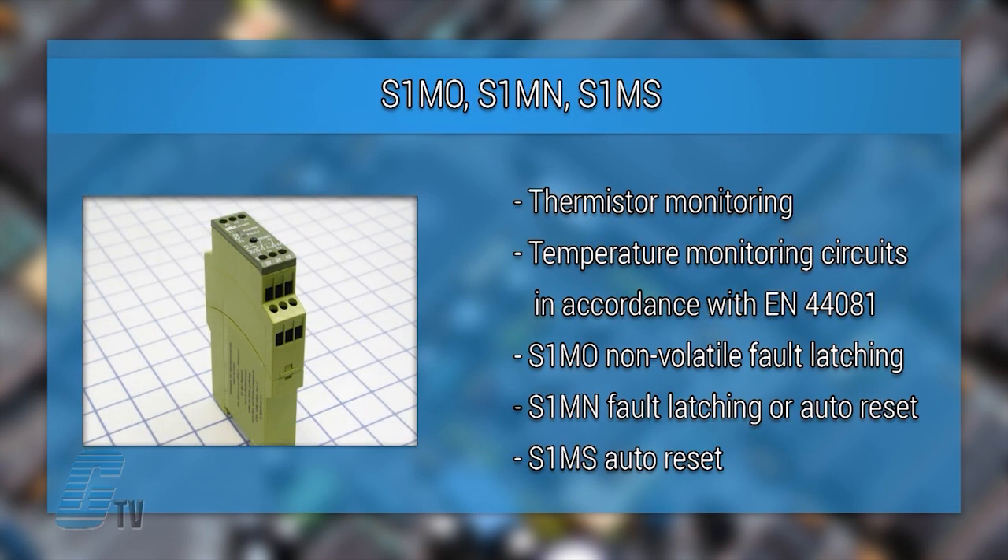The S-1MO, S-1MN, and S-1MS are thermistor monitoring relays used in temperature monitoring circuits in accordance with EN 44081 to protect applications such as motors, generators, and storage areas from overheating. The S-1MO has nonvolatile volt latching and detects short circuits in the sensors. The S-1MN has fault latching or automatic reset, and the S-1MS has an automatic reset.